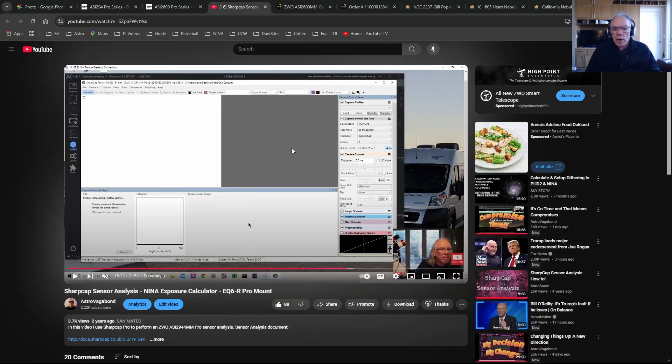I've also produced a video - if anyone's interested in the 294, I'll be listing it on Cloudy Nights once I get the 2600. I also have a video on how to do a sensor analysis. If you're a Nina user and you use HocusFocus, there's a facility within HocusFocus where you can link to your sensor analysis file for your camera. The video shows how to do it using SharpCap Pro to generate the sensor file.